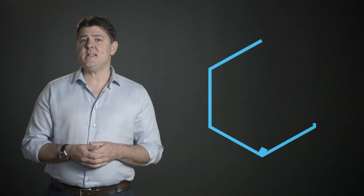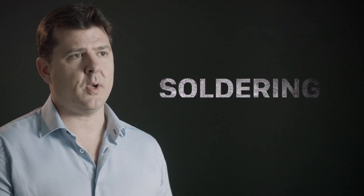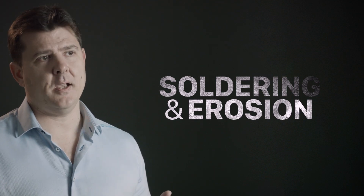First of all, the main failure in die casting is heat checking. Some companies report that maybe 80% of die failure is the heat checking phenomena, but more often than not you have all of the failures on the die at the same time — soldering, erosion areas, and heat checking — but it's the dominant failure that we're talking about.